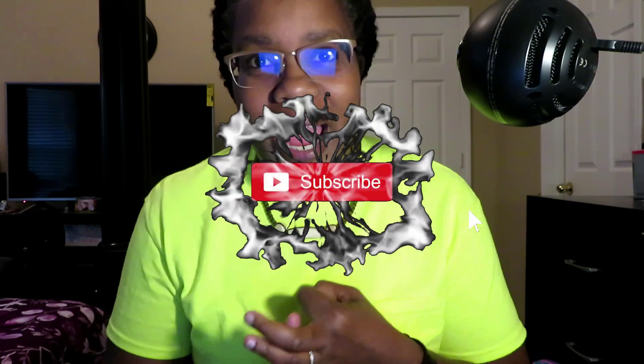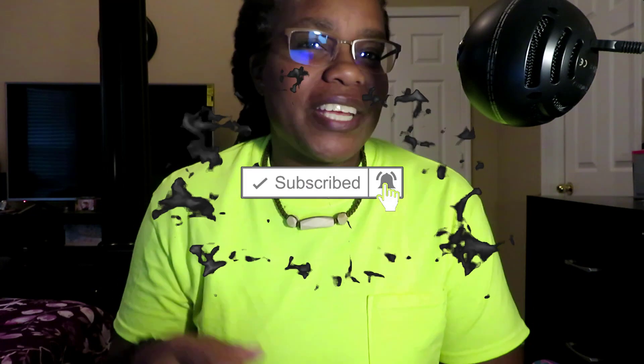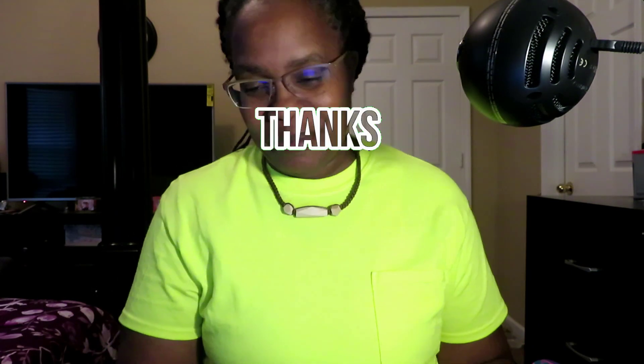What up y'all, Silent Hustle here — every day all day. So in this video I am going to show you how to hook up dual monitors using your Mac computer. Disclaimer: I do not use the Mac computer, but I have an older one I pulled out to use — I like my Windows, but we're going to go ahead and hook this up today. Please like, comment, and subscribe, and hit that notification bell.